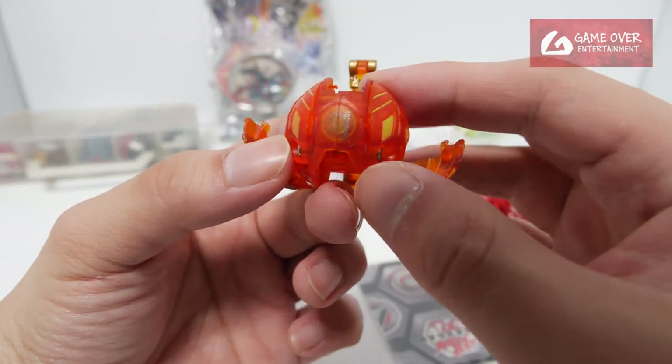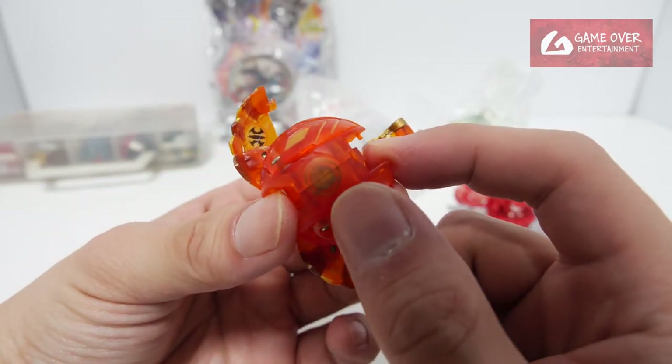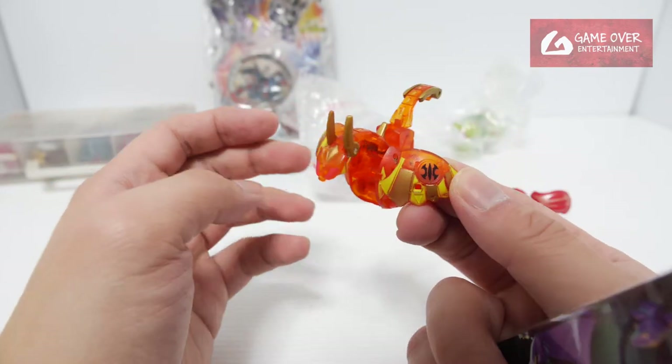The magnet doesn't seem to be working very well. You see, it's not sticking to the metal. I wonder if I can get replacement magnets. Anyway, this is an Aquus Bakusola L-tier.